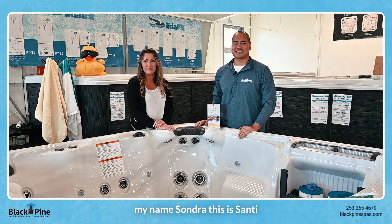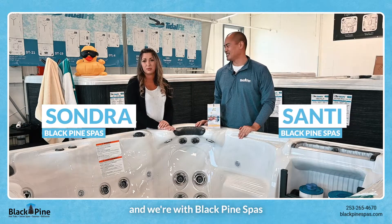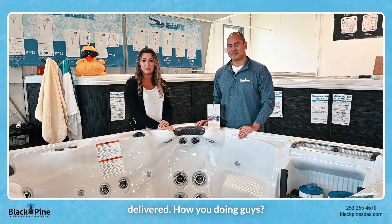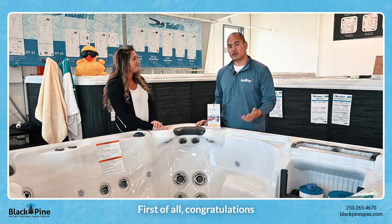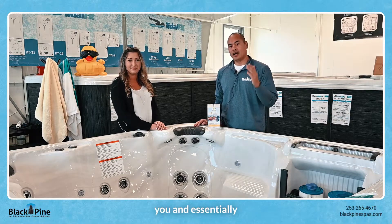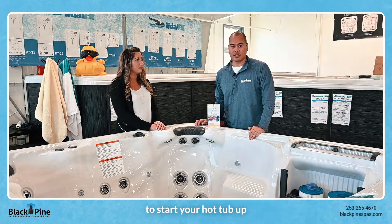Hi guys, thanks for watching the video. My name is Sondra, this is Santi and we're with Black Pine Spas. He's gonna explain what to do when you first get your hot tub delivered. Congratulations if you just got your hot tub — we are very excited for you, and essentially this is what you do to start your hot tub up.